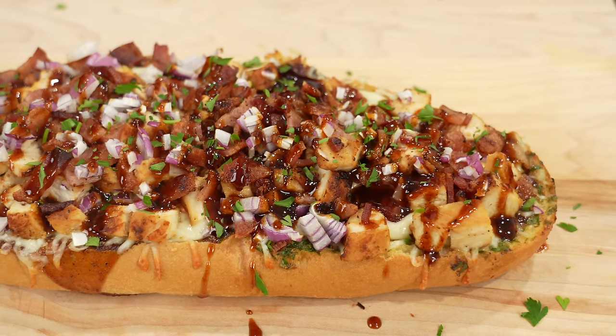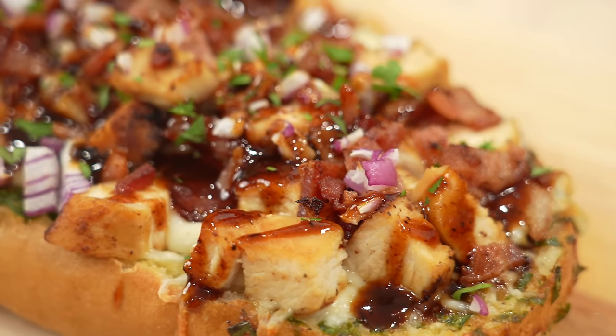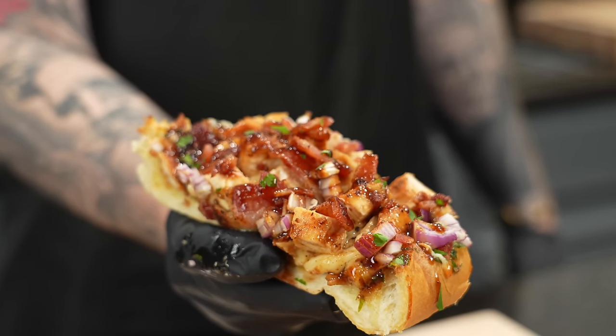The first time I made this recipe, it got a lot of attention on Instagram and Twitter, and I felt like it was only fair that I share it with you here on YouTube as well. Today, I'm gonna show you how to make this delicious barbecue chicken garlic bread pizza. Meet me in the kitchen — let's make it happen.